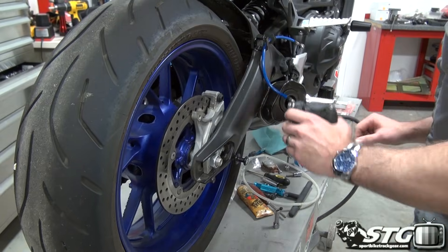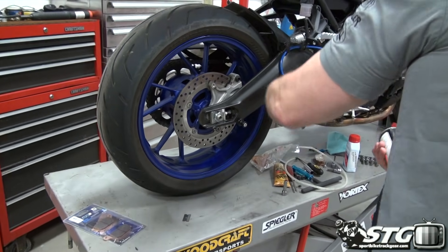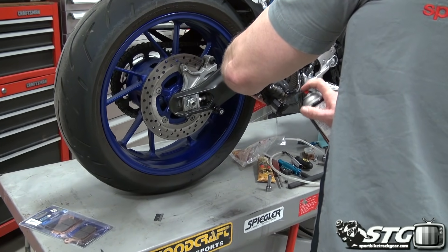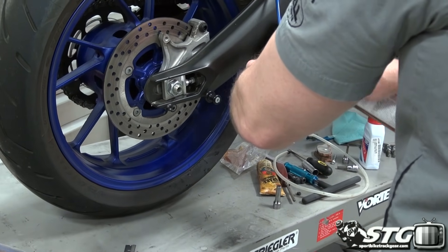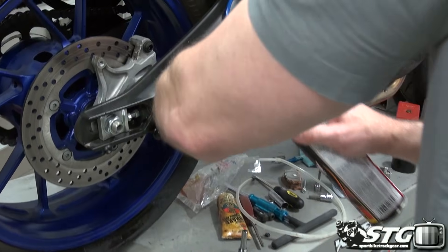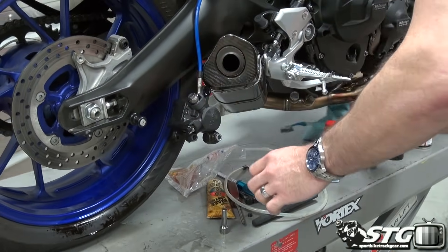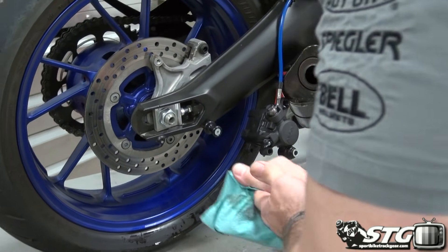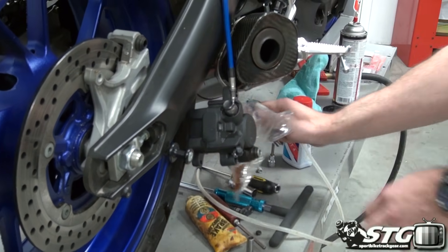The first thing I want to do is get this caliper piston perfectly clean. There's not really a lot of debris on this one, so this is going to be a pretty easy job. I'm just going to spray on a little bit of brake cleaner — this stuff evaporates quite nicely. I do have a toothbrush here ready in case we needed to actually scrub the piston; when we do the fronts, we'll probably have to utilize that.